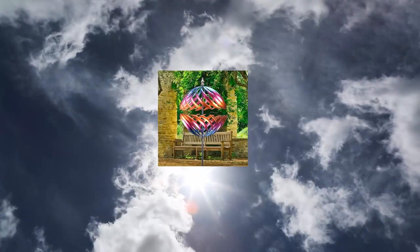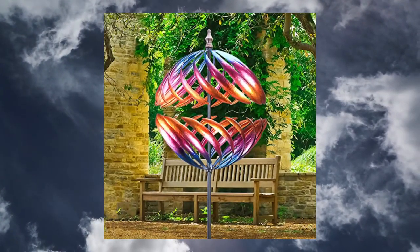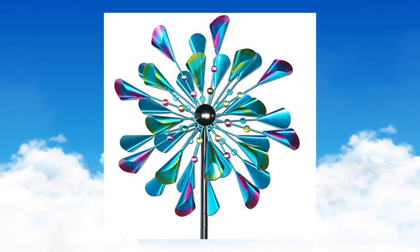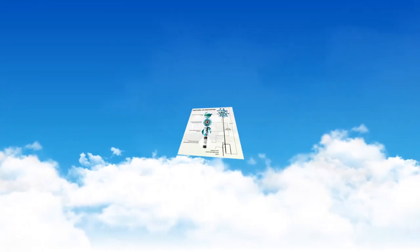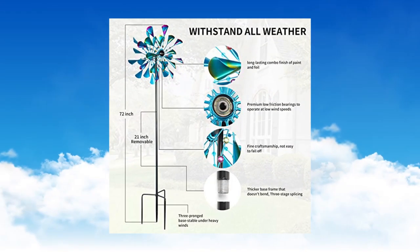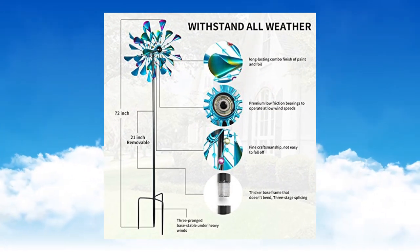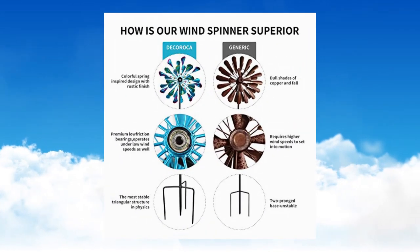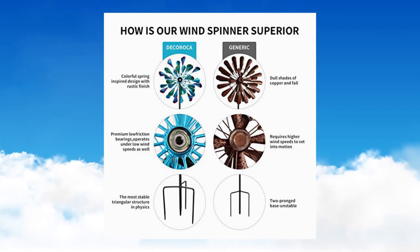Catching the eyes of your guests and making your garden shine. Decoroga Kinetic Wind Spinner's Outdoor Metal 72 inches Wind Catchers Spinner for outdoor yard, patio, lawn, garden decorations. Brighten up your garden with this stunning 72 inch kinetic wind spinner — high end quality.